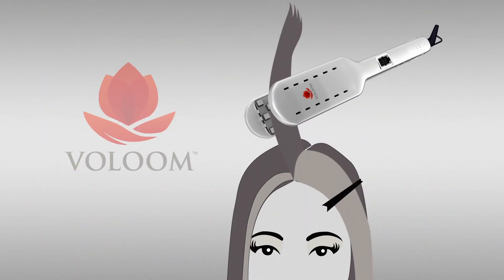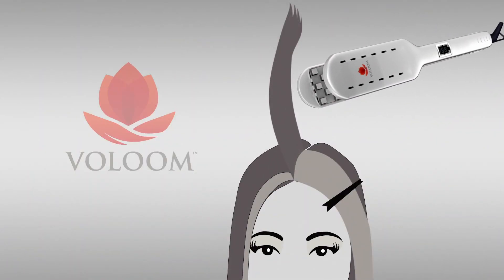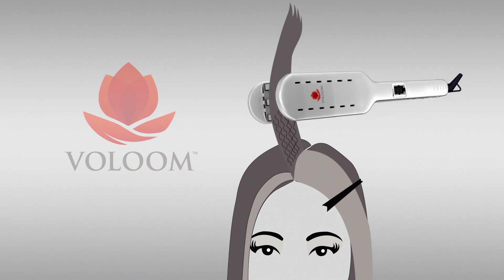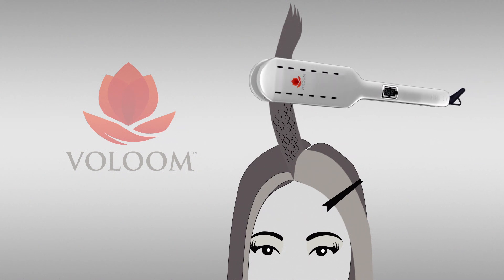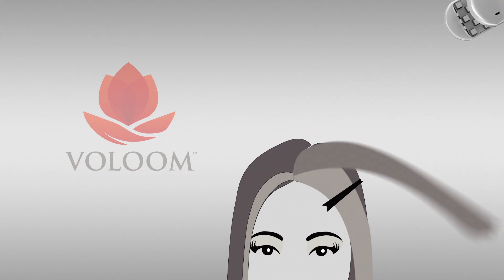Unclamp Volume. The volume pockets will soften as the hair cools for a subtle wave-like effect. Apply Volume two to three more times down the hair shaft, going to about ear level. This gives a really glamorous lift.